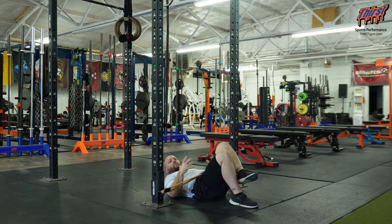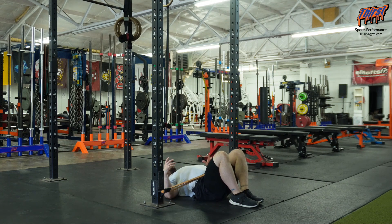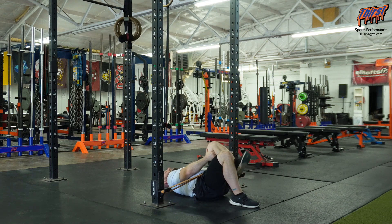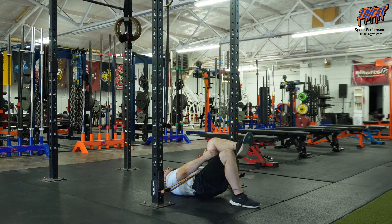Key coaching points: you want to make sure that you're not arching through your low back as you do this. Bring your pelvis kind of underneath you, bring your belly button towards you, grab that leg, and make sure you're staying nice and flat from the beginning. Then really push through your whole foot as you go up and hold that for a brief second at the top.